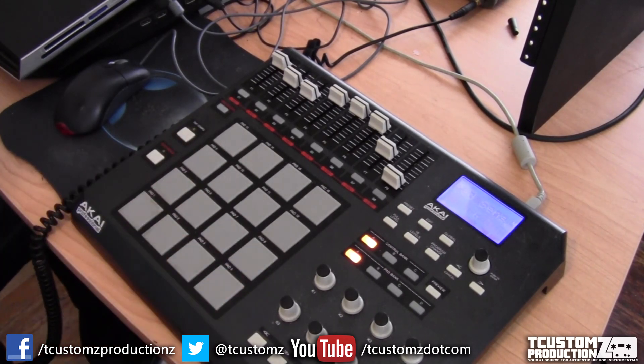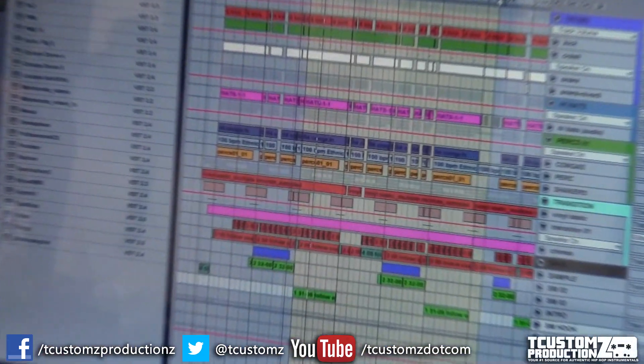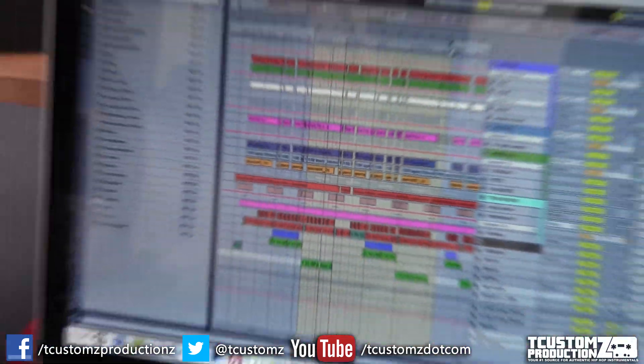That's more or less the meat and potatoes of this track. I did add a baseline and some additional sounds like a crash, transitional chimes, and things like that that you'll hear in the final track. If you like this kind of video, let me know in the comments below — talk to you soon.